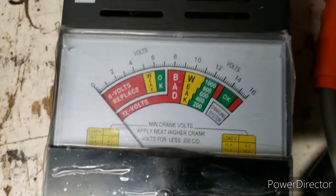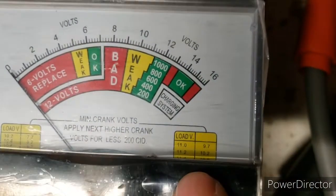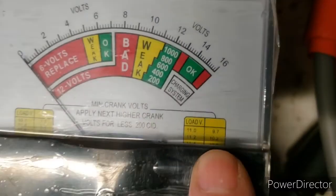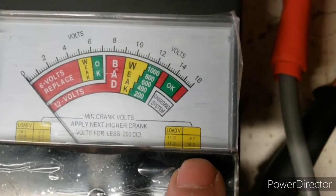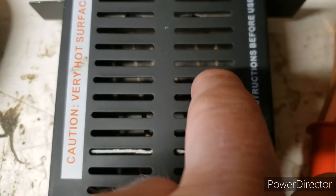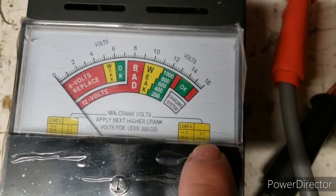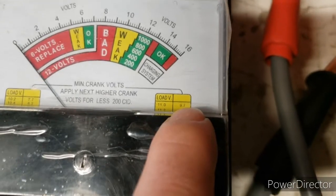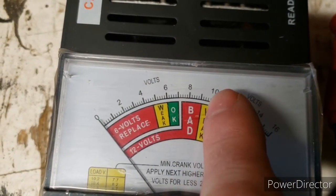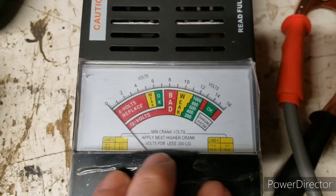Right here it even tells you the minimum crank volts. Say your battery is reading 11 volts — it tells you your load volts when you hit this button to put a load on the heating element in there, same thing as in your electric stove or toaster. The minimum it should read is shown here, so going with 11 volts: you should get at least a minimum of 9.7 volts under load.